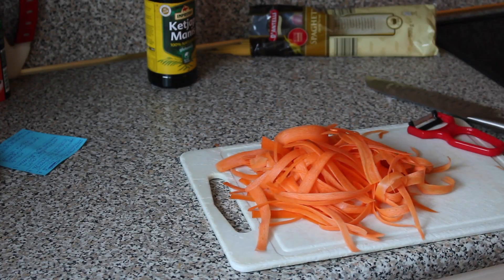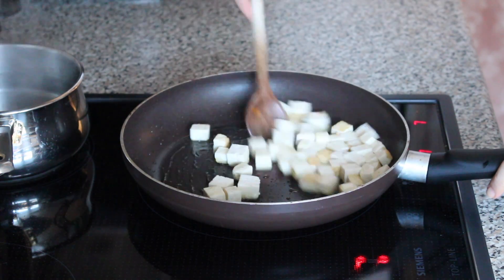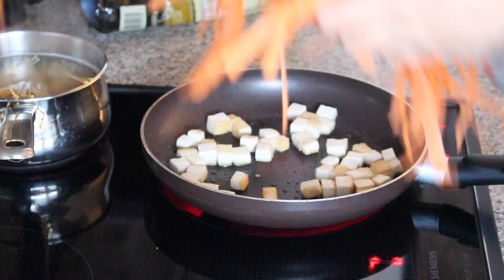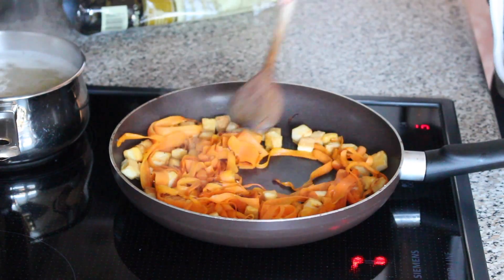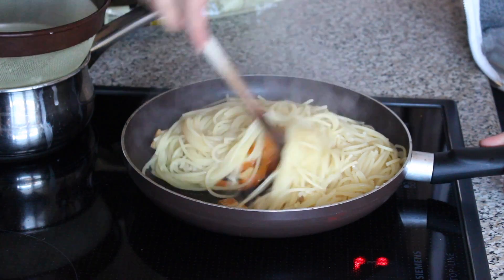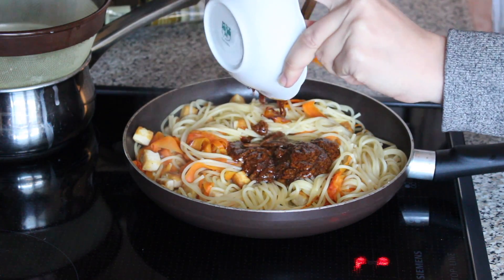I am shredding carrots, chopping up tofu, then I'm cooking the tofu in some oil, cooking up some spaghetti noodles, adding the carrots and stirring a lot, then I add the spaghetti noodles, stir some more, and I use the same sauce that I made last week with peanut butter and Indonesian soy sauce.